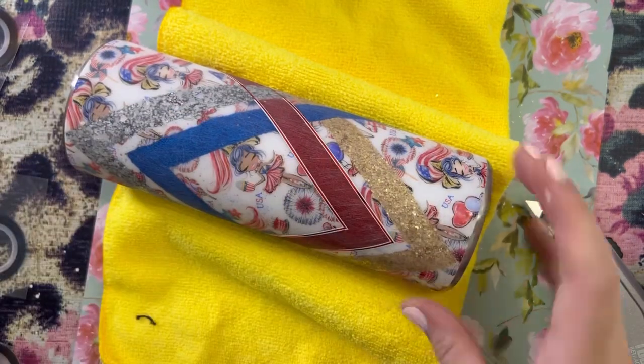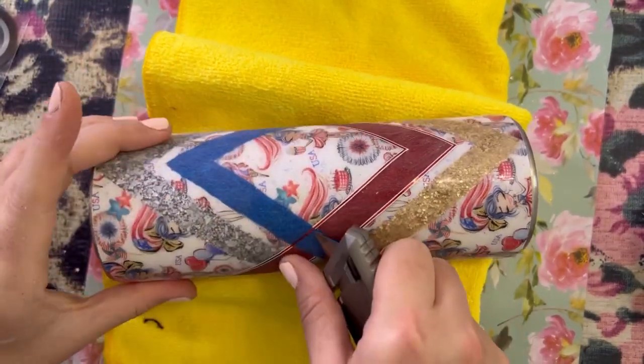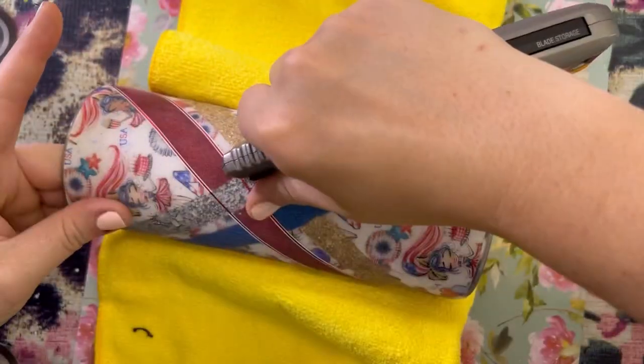I always wrap that end around the striping tape just so it's easier to grab that end the next time I use it.